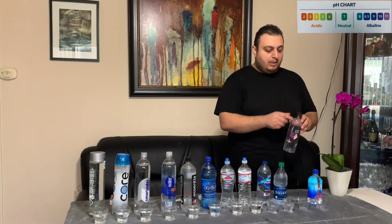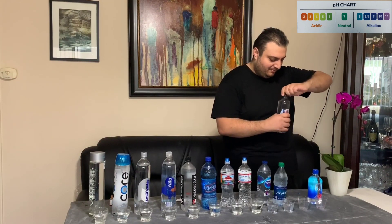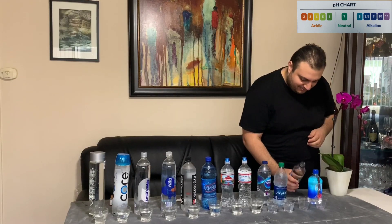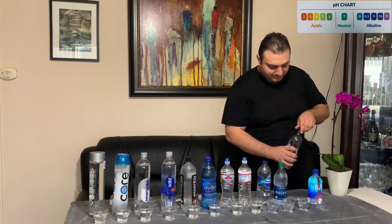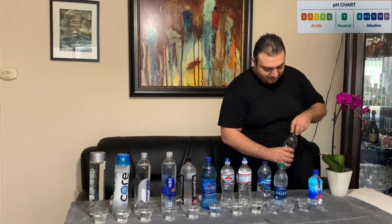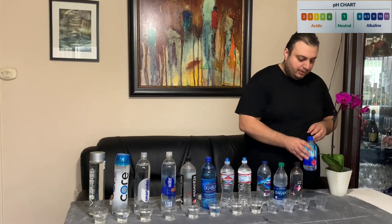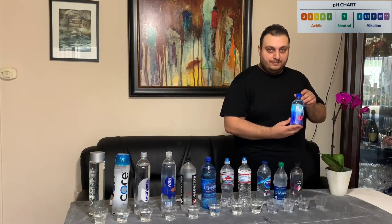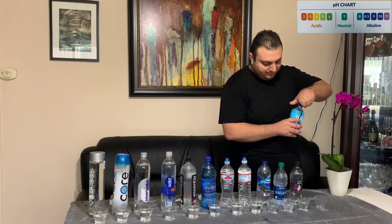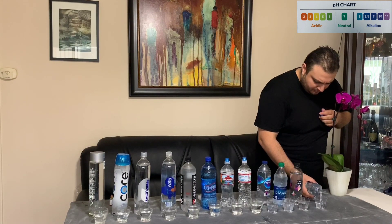Our eleventh bottle is called Life Water — purified water with pH balanced electrolytes for taste. And our very last bottle is Fiji water, which comes from Fiji. It is another very popular water that a lot of people tend to buy at stores.